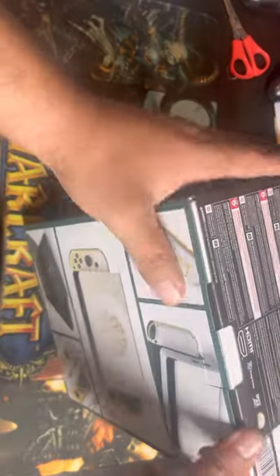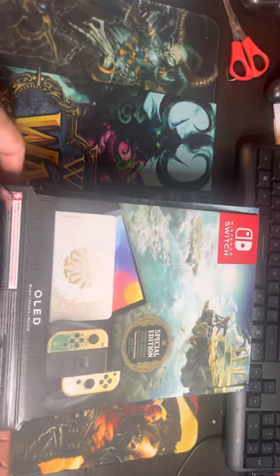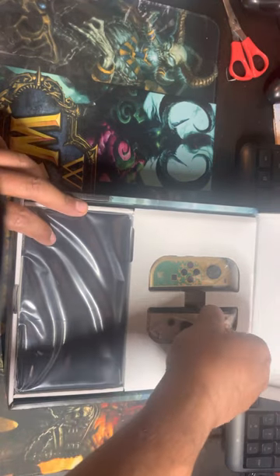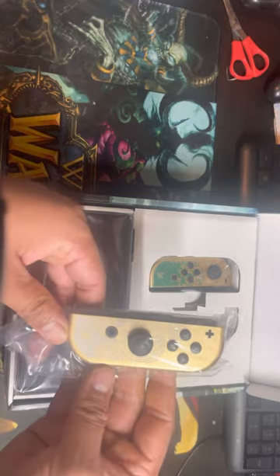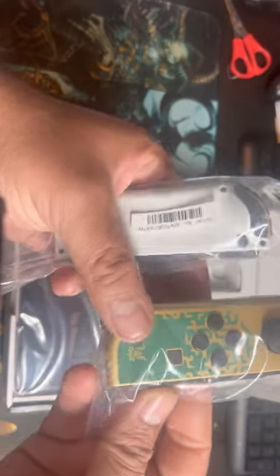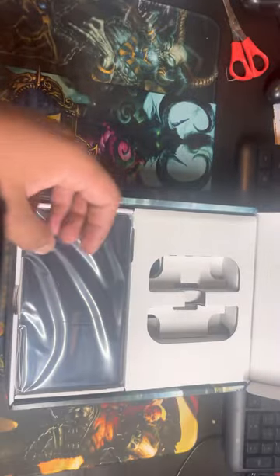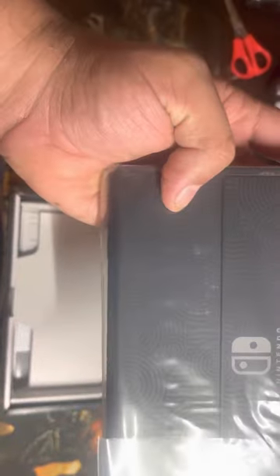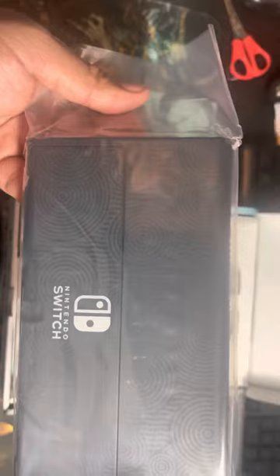Thanks Nintendo, let's get this guy open. Wow. All right, this is the Nintendo itself — I really like the pattern on it.